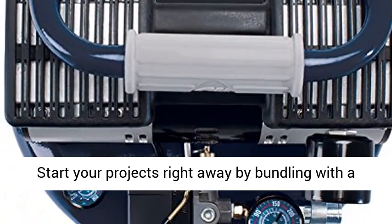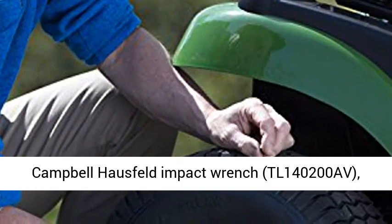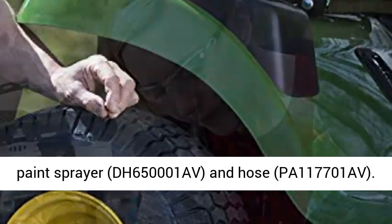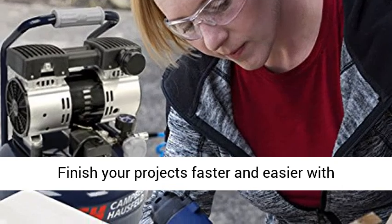Start your projects right away by bundling with a Campbell-Hossfeld Impact Wrench TL-140200AV, Paint Sprayer DH-6501001AV, and Hose PA-117701AV.